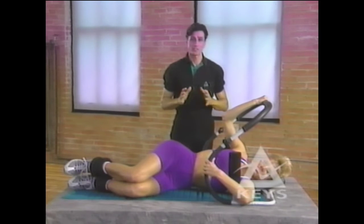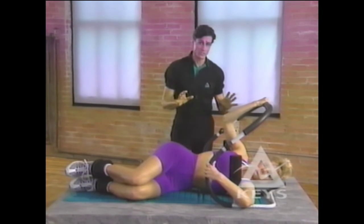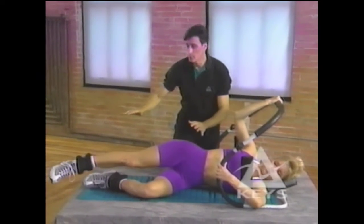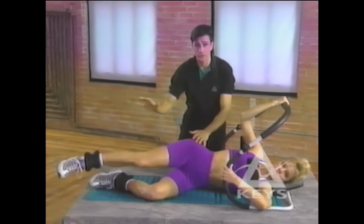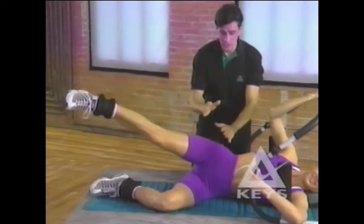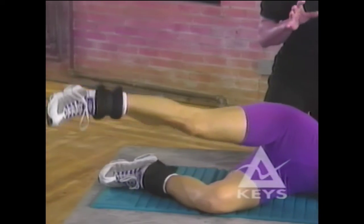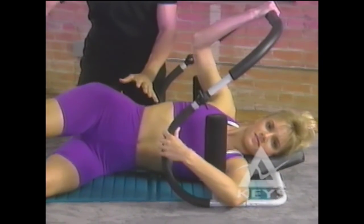The second advanced exercise is the side leg raise with ankle weights. Begin in the side-lying oblique position. Bend the bottom knee at a little less than a right angle to your hip, and extend the top leg with the toe in a neutral position pointing straight forward. Slowly raise the leg — be sure not to point the toe toward the ceiling. The motion should come from the hip, not from the waist. When finished on one side, switch and repeat on the other side.